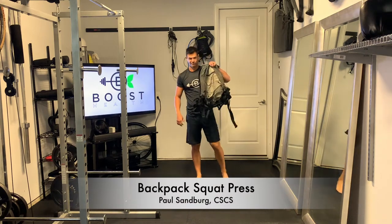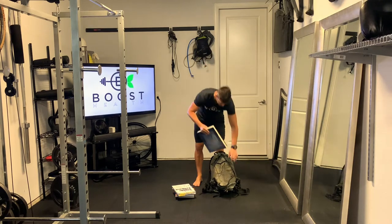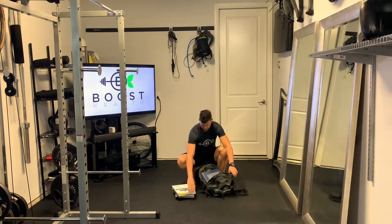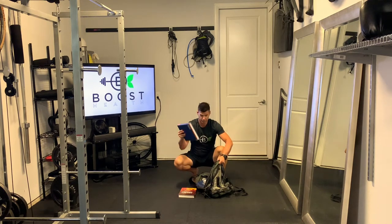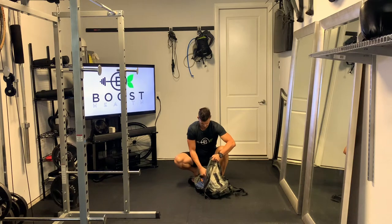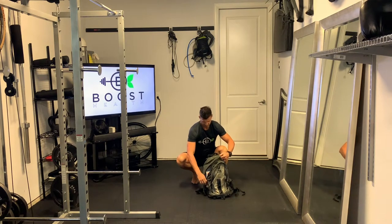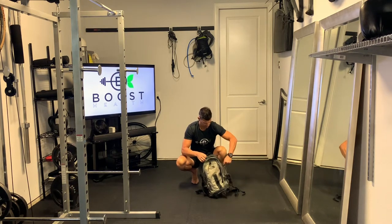This is a backpack squat press. The idea here is that a lot of folks are working out from home and may not have any equipment or very much equipment, so this is a way to give you some extra resistance with materials that most folks have — a backpack and books or something else heavy laying around the house that you can throw in the backpack to give yourself a little bit of extra resistance.